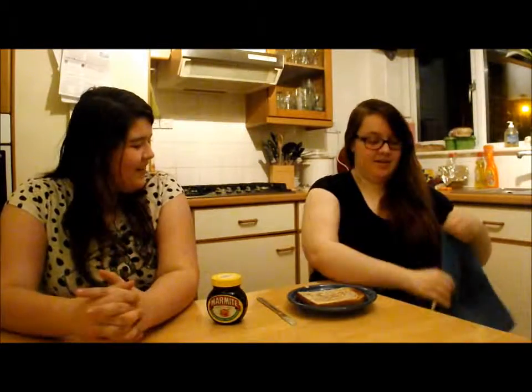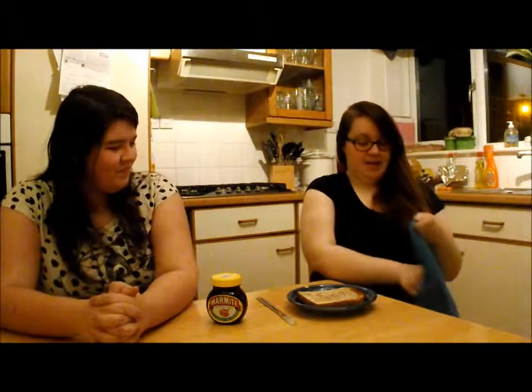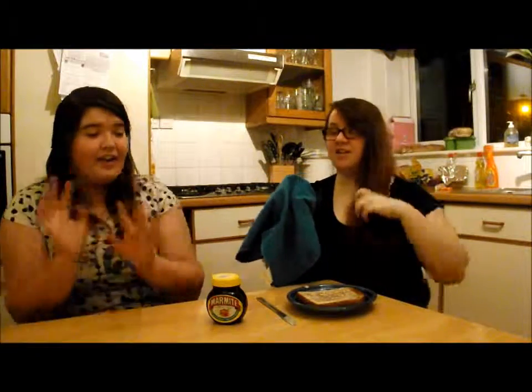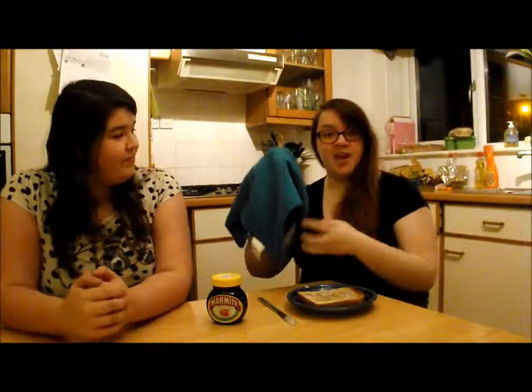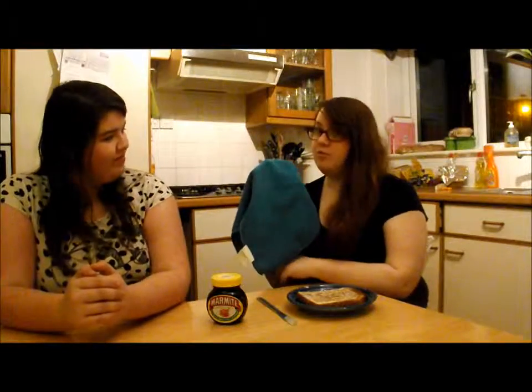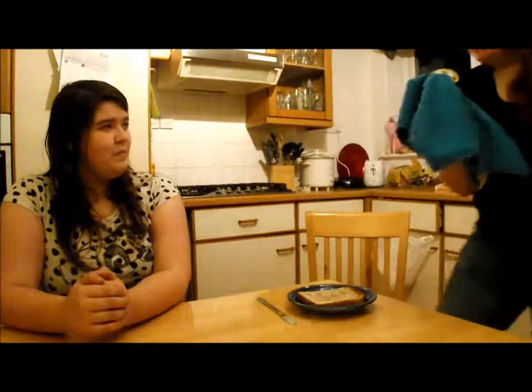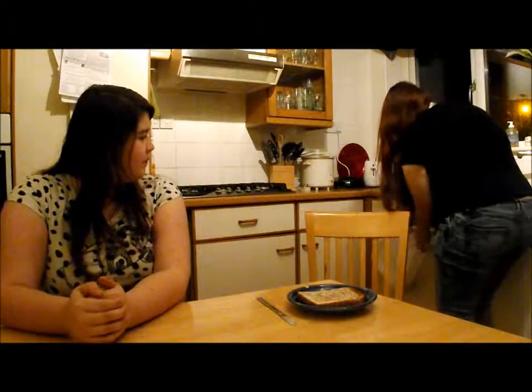Now then, dear. Final step. You are going to get a tea towel or a dish cloth — just anything to cover your hand. You want to keep your hands safe. This stuff is dangerous. Then you pick up the Marmite using the tea cloth, which we are demonstrating here. You get up, because this is a very dangerous procedure. You walk to the bin.